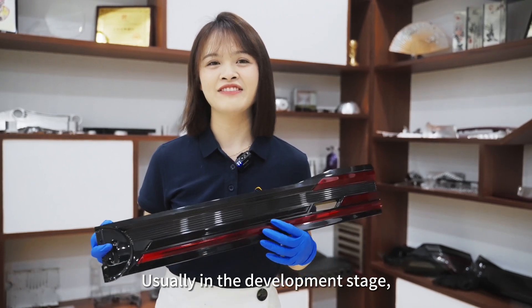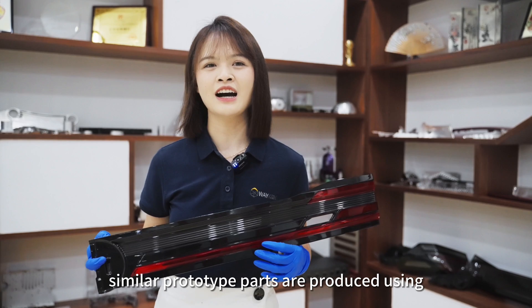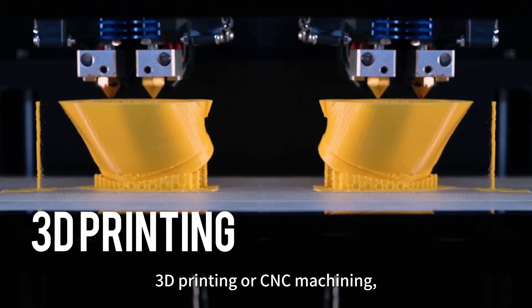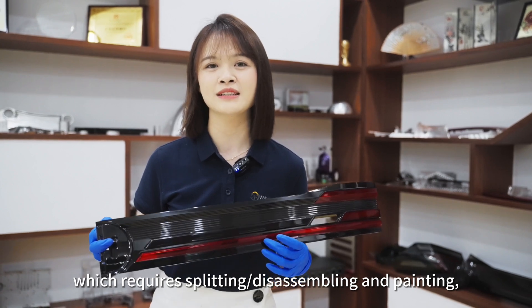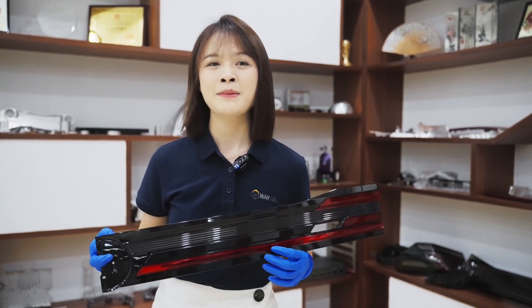Usually in the development stage, similar prototype parts are produced using 3D printing or CNC machining, which requires splitting or disassembling and painting.